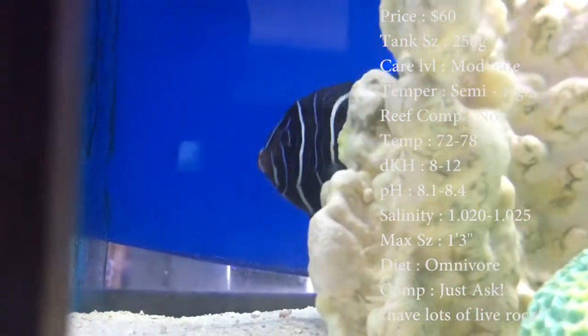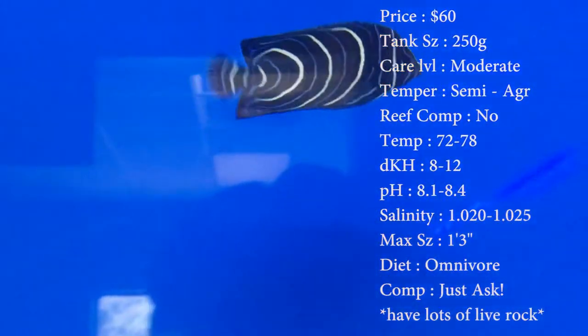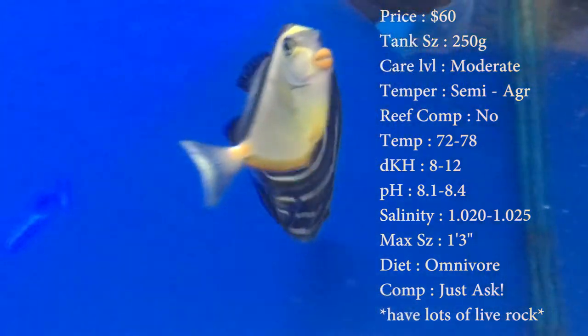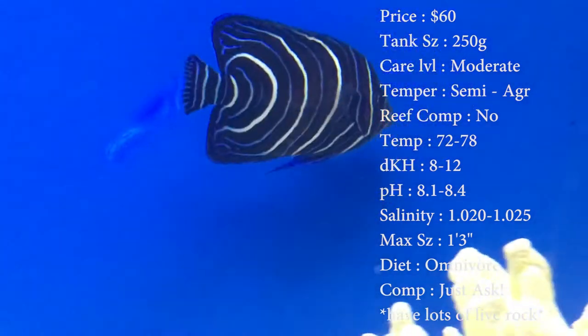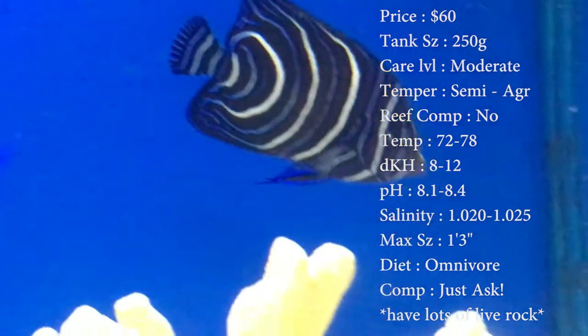Care level? It's moderate. Temper? Semi-aggressive. Reef compatible? No — he will nip the crap out of some coral, so I wouldn't even risk putting anything in there. Temperature? You want to keep it 72 to 78. DKH, 8 to 12. pH, 8.1 to 8.4. And your salinity, 1.020 to 1.025.